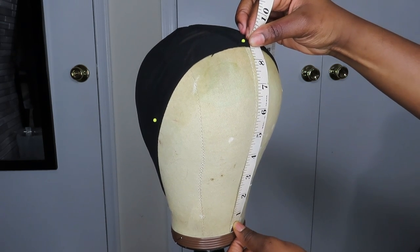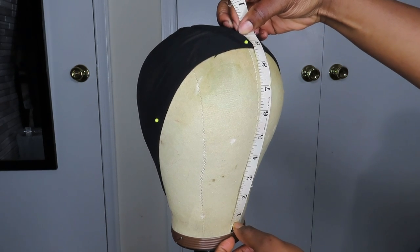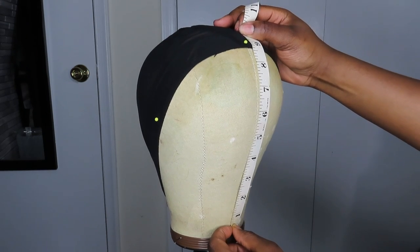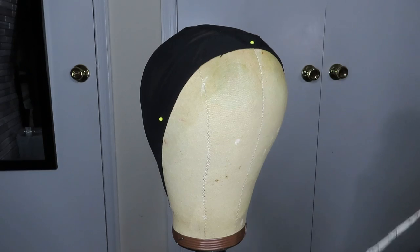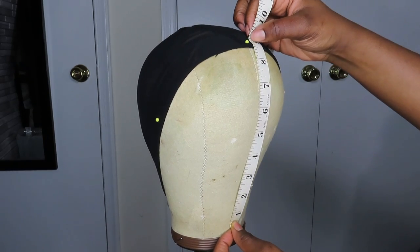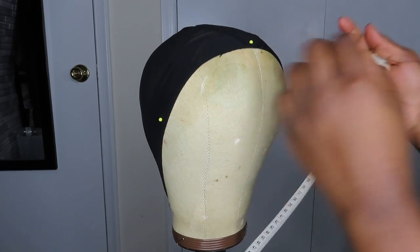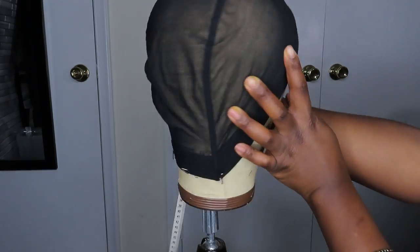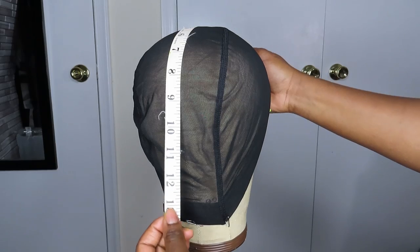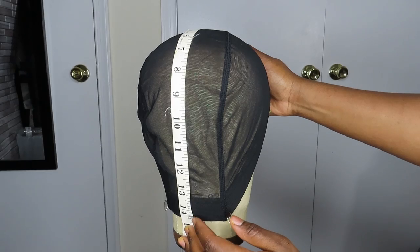I do 8.5 because if you go too far back it has like an awkward placement on your wig and you feel like you have to bring the wig too far back for it to sit right. So 8.5 is just standard — around 8.5 to 9 is standard. I do that on the front and then I bring it to 14.5.